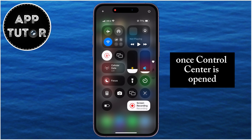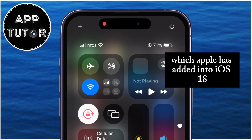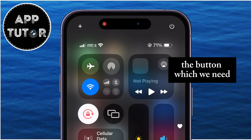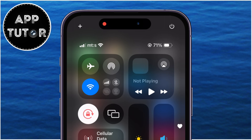Once control center is opened, you'll see that we have two more buttons in our control center, which Apple has added into iOS 18. The button which we need is this little shutdown button at the top right corner of the screen. You want to long press on that shutdown option for a second or two.